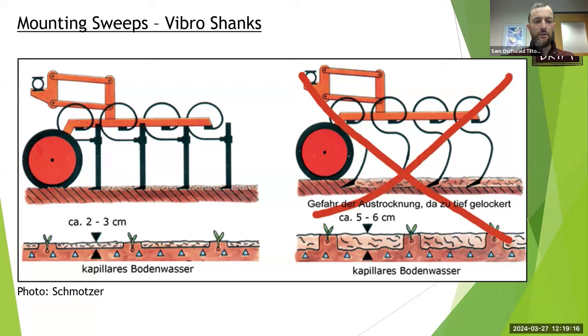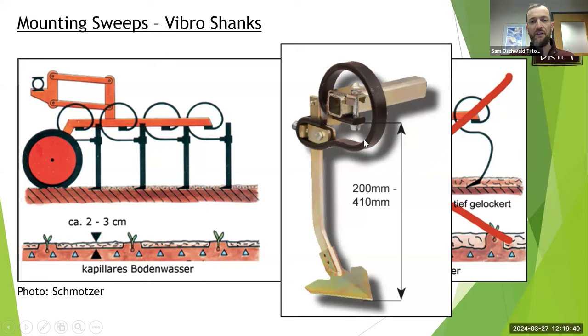Also consider how your tools are mounted. Danish S-tines are great — they're flexible, can uproot weeds, and flex around rocks — but their strength is also their weakness: they're not very accurate and can bounce around. What a lot of growers are liking now are vibro shanks, which make the best of both worlds: a rigid shank that's really accurate, but if you hit a rock it won't break everything, yet more accurate than S-tines for precise weed control. Vibro shanks also allow you to work the soil more shallowly.